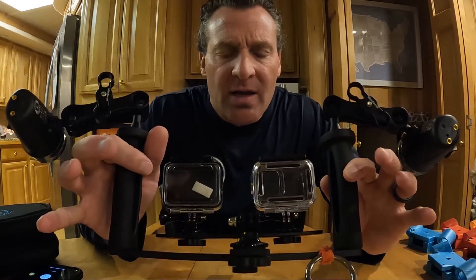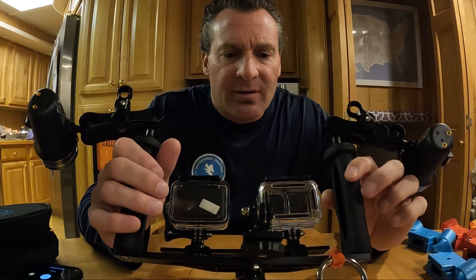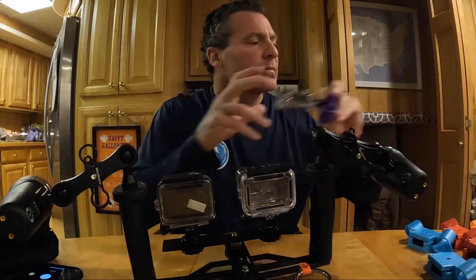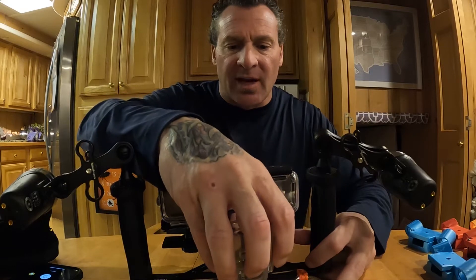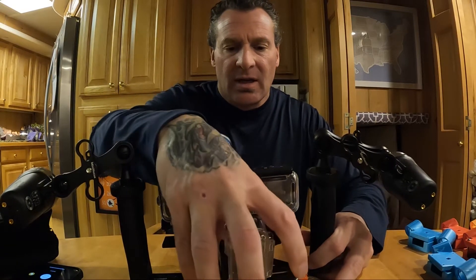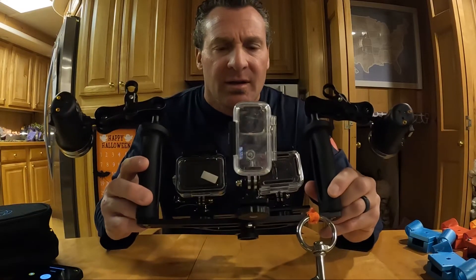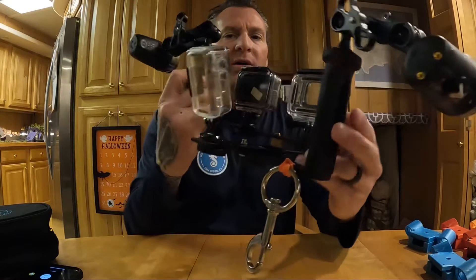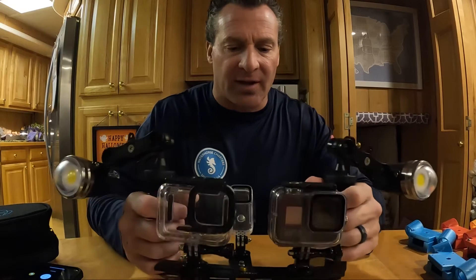The way this is set up, we can also mount the GoPro Max 360 camera in here, or mount an additional camera from behind to capture from all three cameras simultaneously. This will be a nice setup to do a side-by-side comparison of all the cameras.